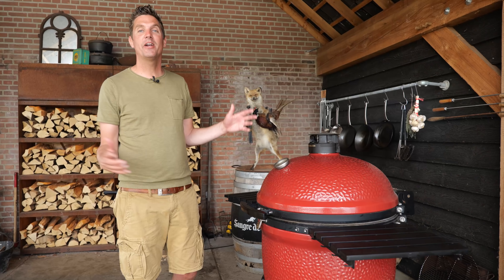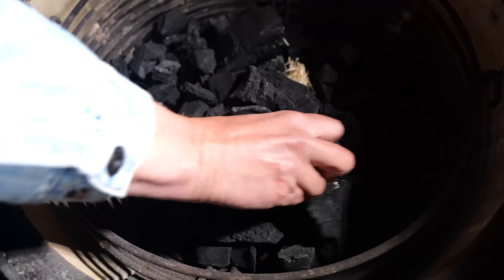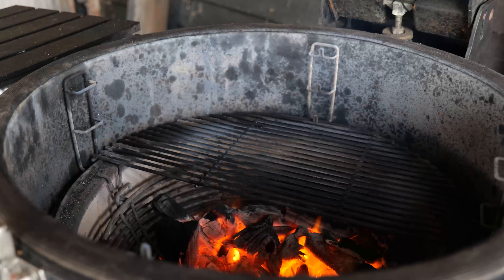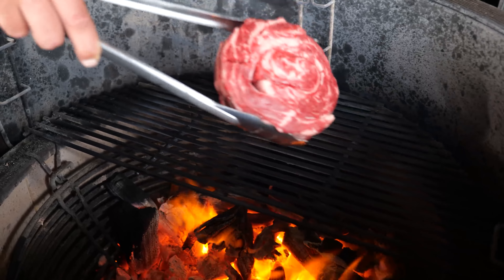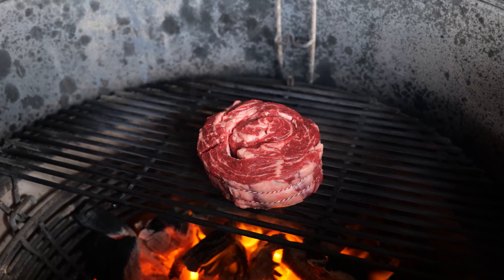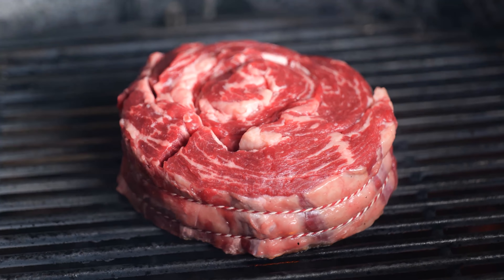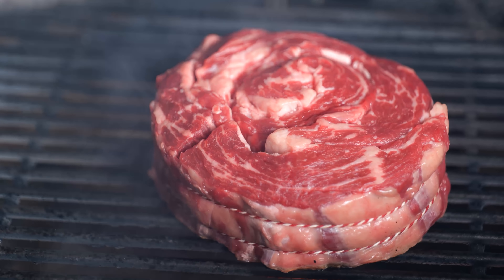And to grill my steak, I fired up my Kamado Joe. I put in charcoal, put in fire starters, lit it up, and when the charcoal was hot, I put a grill grate on over the direct heat so we get a beautiful sear. Now that my Kamado Joe grill is nice and hot, I'm gonna put on my steak and get a beautiful sear on it. When you're working with a stainless steel grill grate, you wanna make sure you rotate your steak frequently so you build up a beautiful crust.